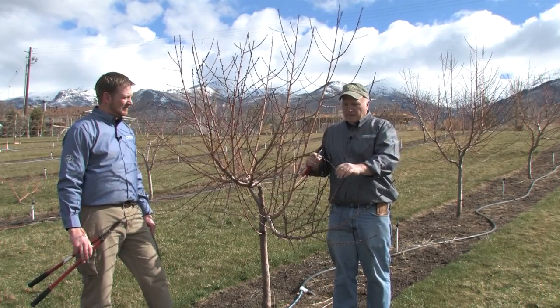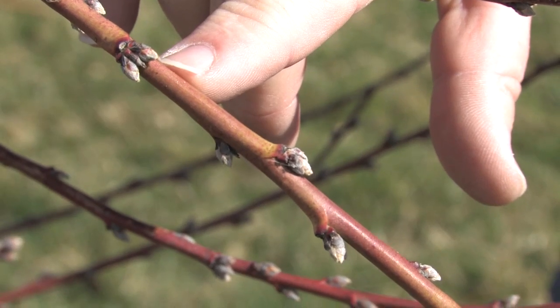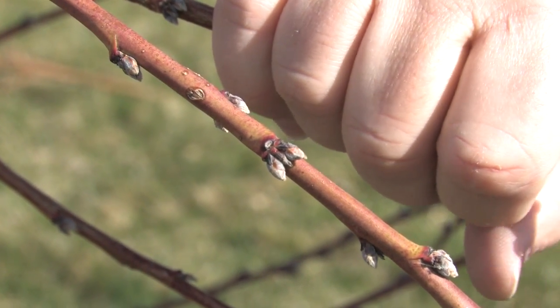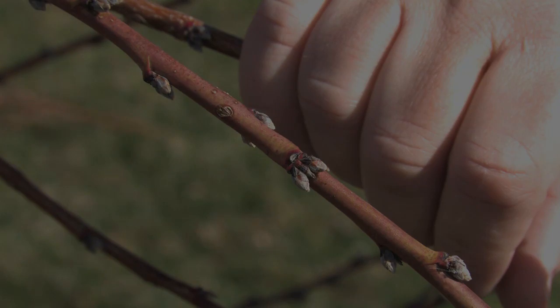The other thing to look for is the bud arrangement where you'll have three buds — normally two fat buds on the outside and one thin one on the inside. The two fat buds are where your peaches are going to be. The thin bud is where your next year's vegetative growth is going to be.